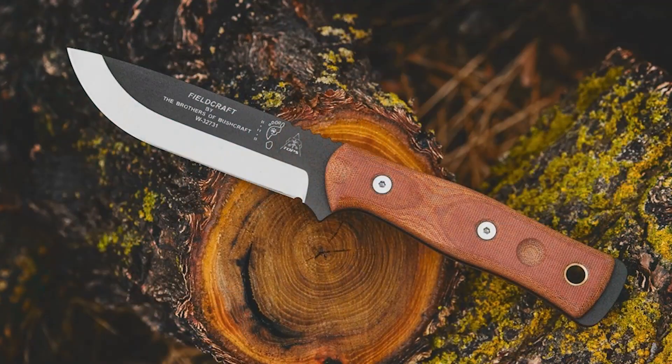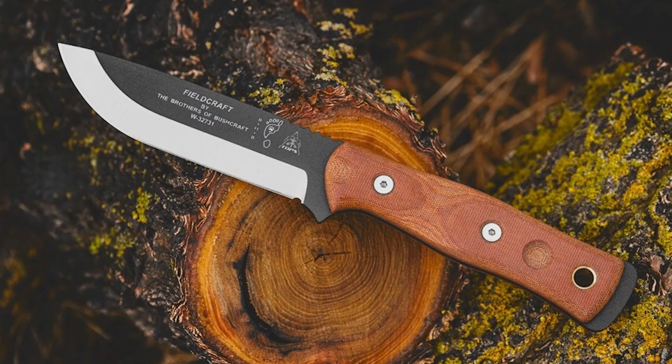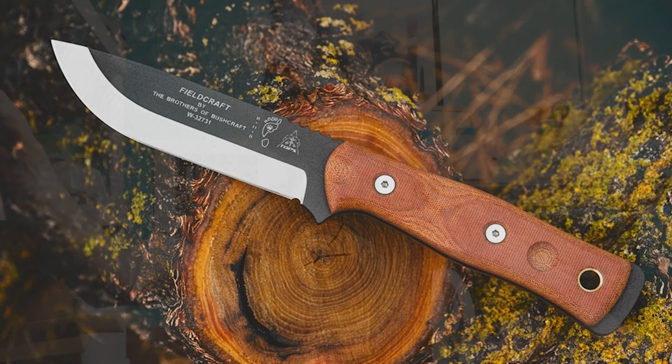So what knife are you looking to purchase this year? The Broso One. Was there a reason? It's my favorite one. It's a really good knife.